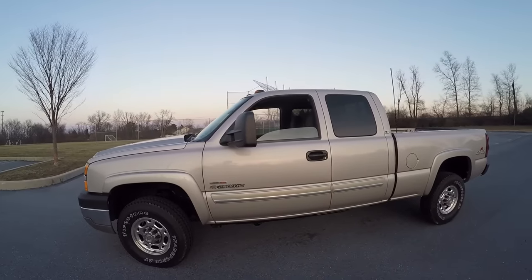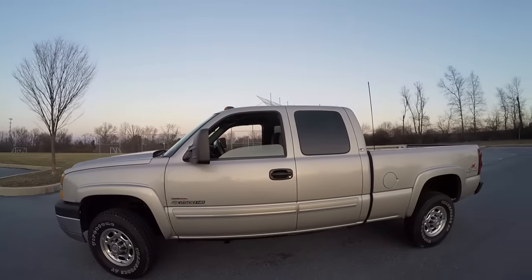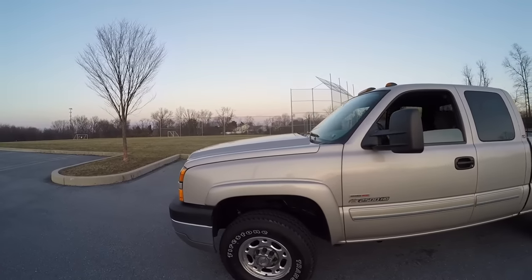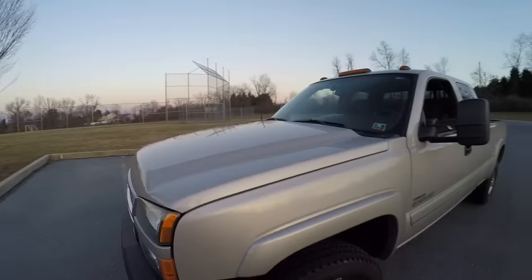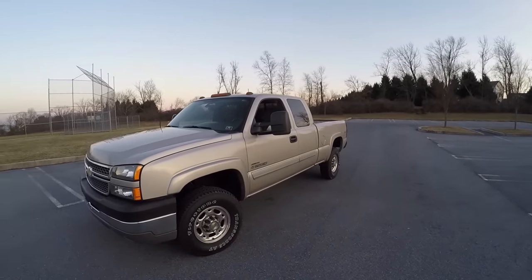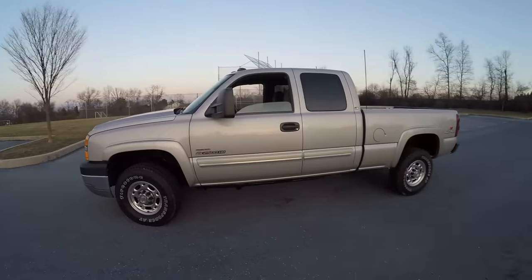The Allison transmission is an adaptive system, so when tuned it relearns when to shift and becomes tailored to the way you drive. It's just incredible, even on a stock truck it would make an awesome difference. Everything is different — the throttle response especially. With these mods we're probably talking well over 600 pound-feet of torque and close to 400 horsepower. It's a big heavy truck but it's no slouch unloaded.